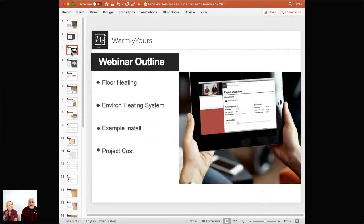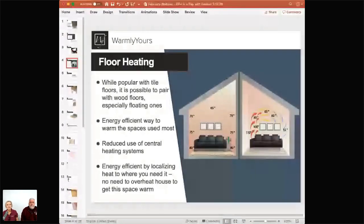We're going to be talking about floor heating — specifically the Environ heating system. We're going to be showing you an example install that we actually did, and we're also going to talk about what it cost, so you'll get a pretty good idea of the size of the room and what the cost is for that size of a room. Let's talk about floor heating in general. As a general overview — radiant heating.